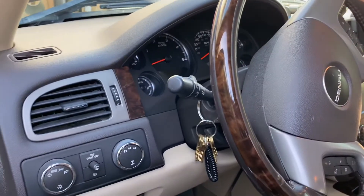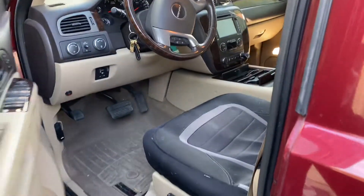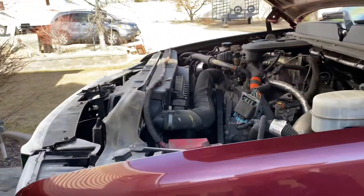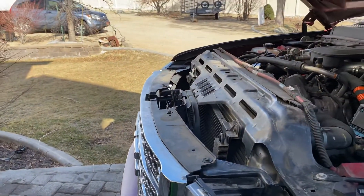Anyway, just kind of something fun — figured I'd walk you through it since I just got done. Took me pretty much most of the day to get all that done, and she's all back together. Good luck, have fun!